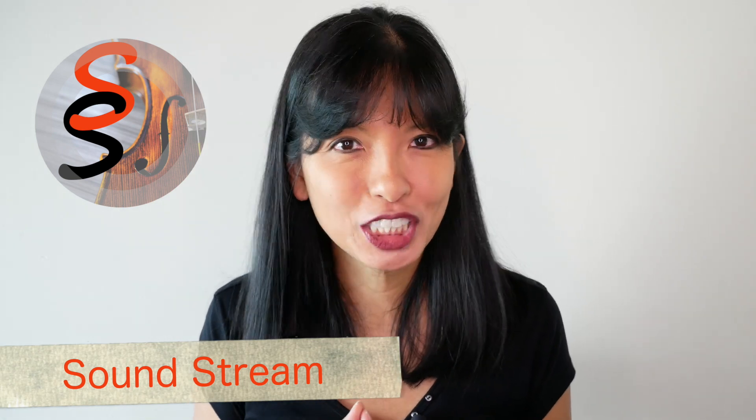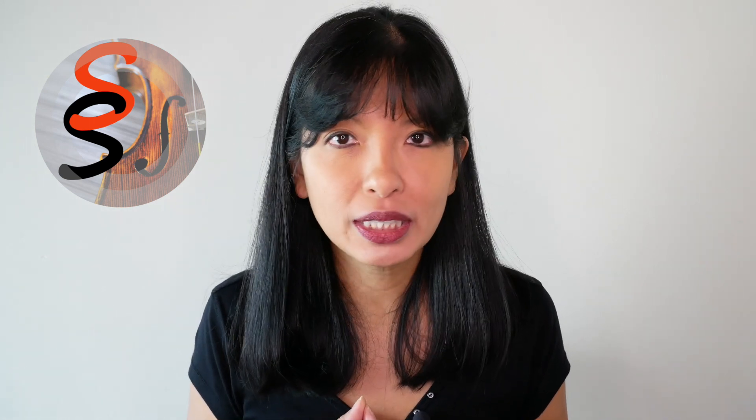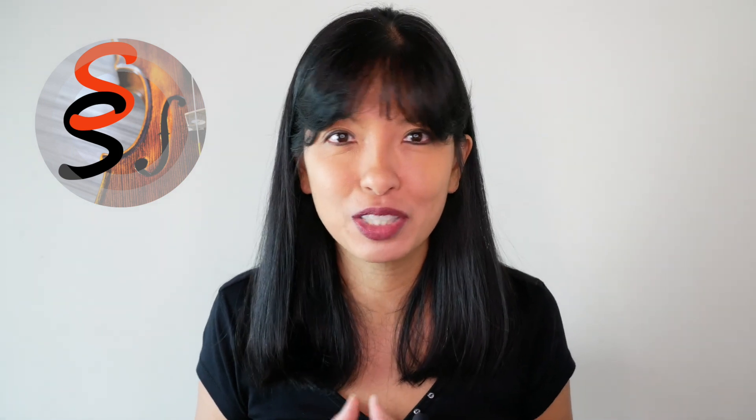Soundstream is currently available in the US, UK, Canada, Australia, New Zealand, and India. Spanish versions of Soundstream in the US and Spain are currently in review by Amazon, and hopefully they will be available by the time you watch this video. The folks at Soundstream would love to make this skill available in Italian, French, German, and Japanese. If you'd like to help, I'll provide their contact information in the description field below.